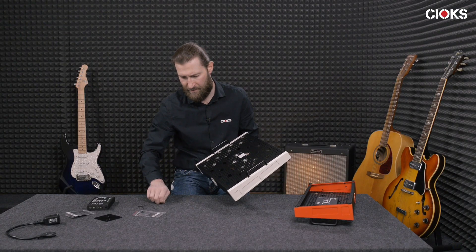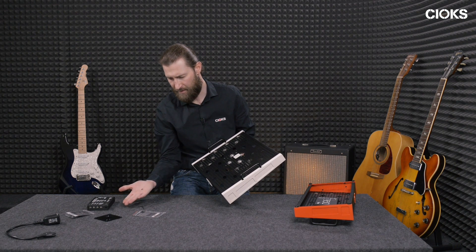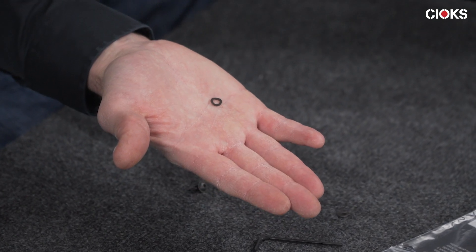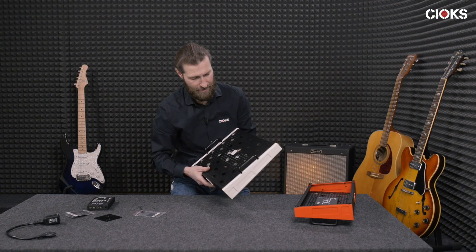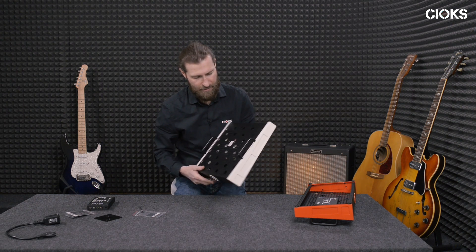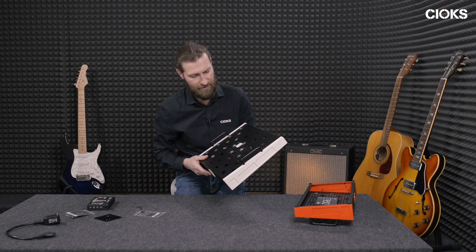We also supply these washers in the set. It's a question of taste whether you like to use them or not — it depends on how much shaking you've got with your board. Not using them should be pretty sufficient.